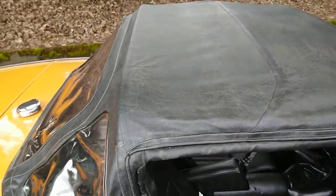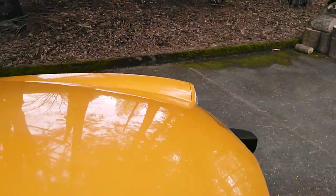The top is in really good shape. The plastic windows are in really good shape — you can still see through them. They're not fogged up or steamed up or anything.